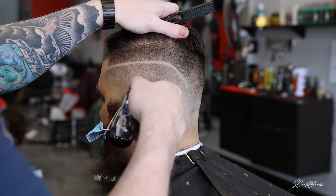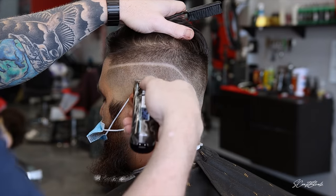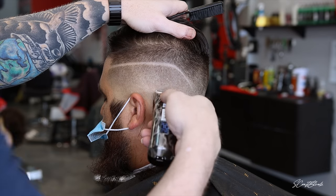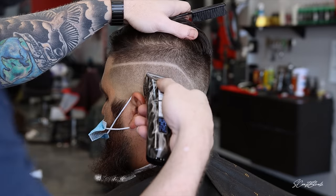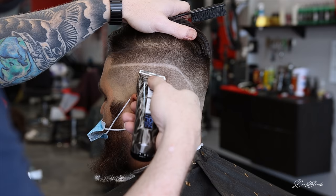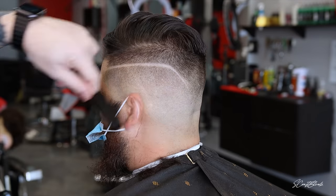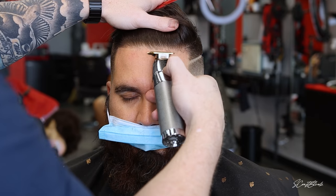I also come in with my shears and do a little shear-over-comb work, tapping at spots that I really couldn't get to as much as I wanted to with my clippers. Now we're going to go ahead and throw a line up on it.